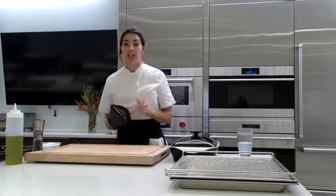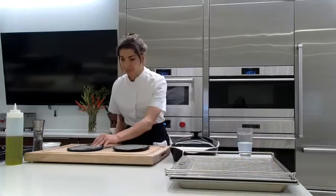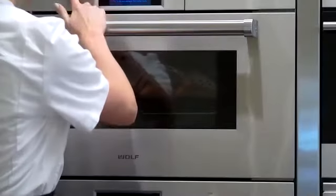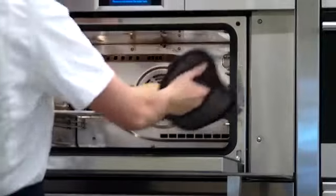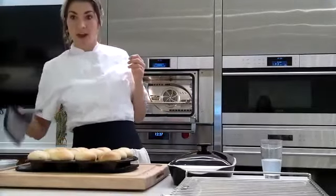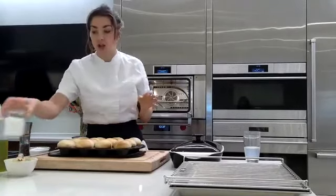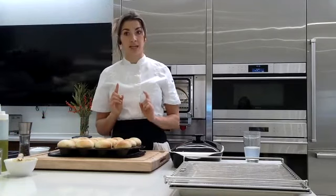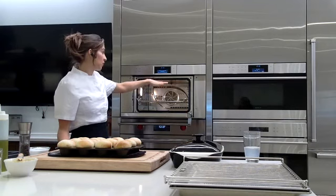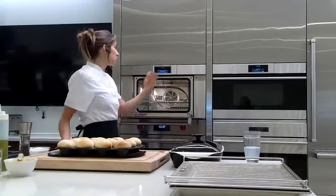I'm going to pull these rolls out and show you two neat little tricks. They look gorgeous — golden brown and beautiful. We're going to finish them with a little Irish butter and some flaky salt. Now before I start, here's a trick: our oven just finished baking at 350°F, but steam doesn't survive in a 350°F environment. The steam mode has to be at 210°F or below. To cool it down quickly, go to the home screen, go to convection mode, drop the temperature all the way down to 90°F.